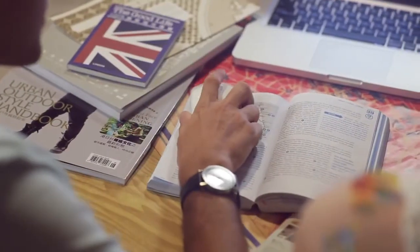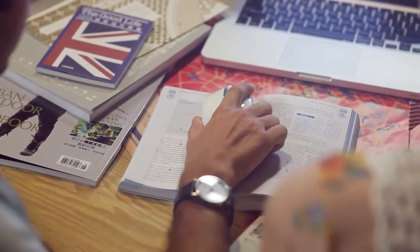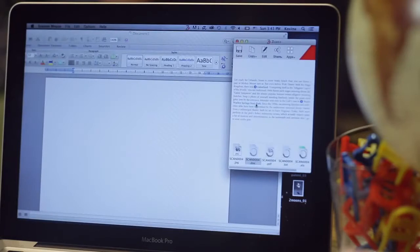Plan your romantic journey by using Scan Wireless. Just glide Scan Wireless over travel books and magazines and create the ultimate itinerary in a snap.